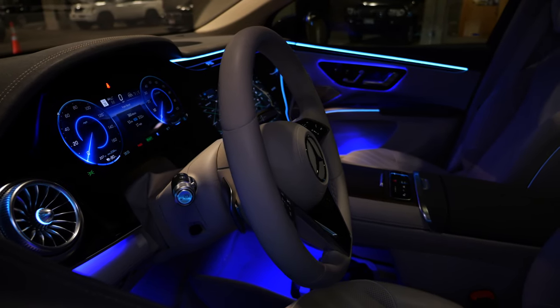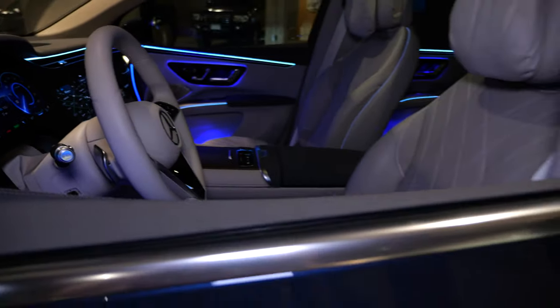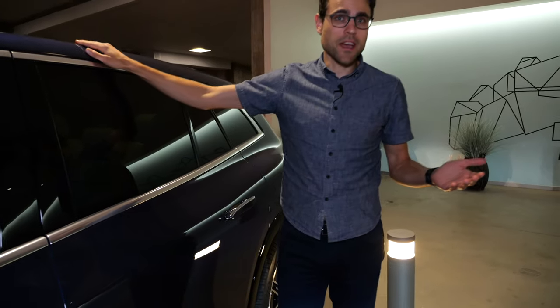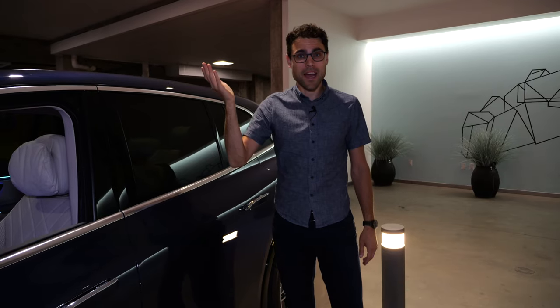In the basement garage, the ambient lighting looks really fancy — always better seen when it's a little bit darker. This is also featured in the EQS Sedan. If you want to check out that review, here it is. And a direct SUV competitor would be the BMW iX.